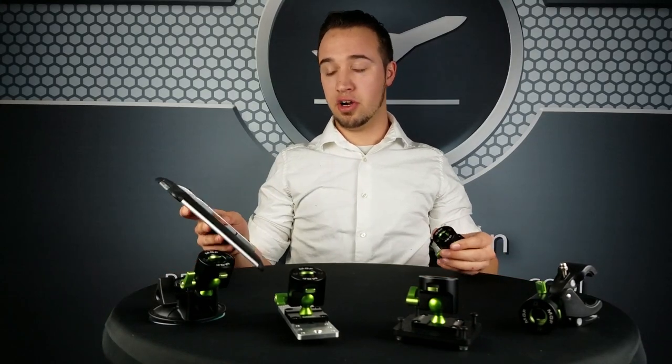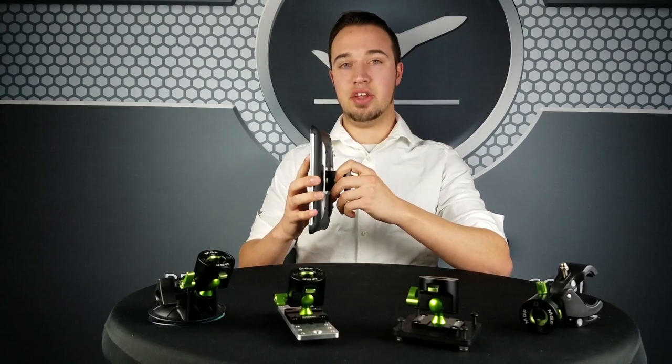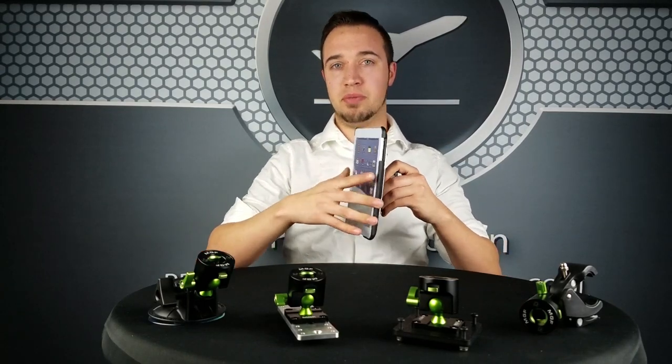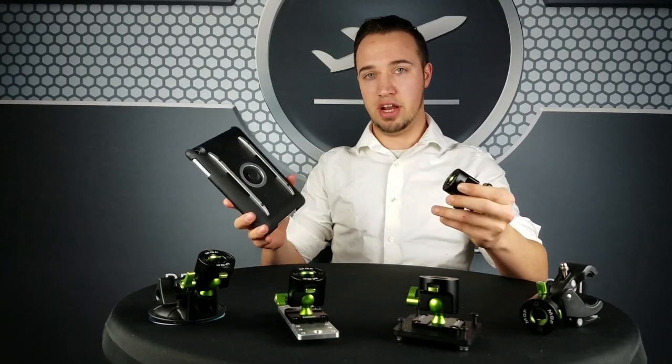As is the case with all of our current mounts, you just attach it to your iPad like such and then you can rotate 360 degrees between portrait and landscape mode. And then to remove it, you just press the two green buttons and it comes right off.